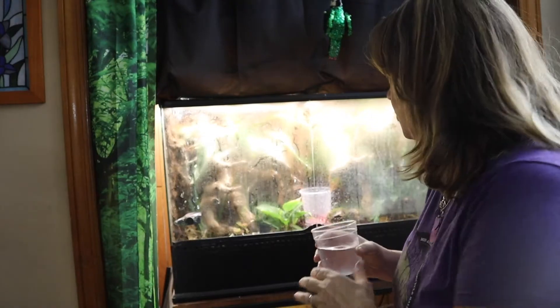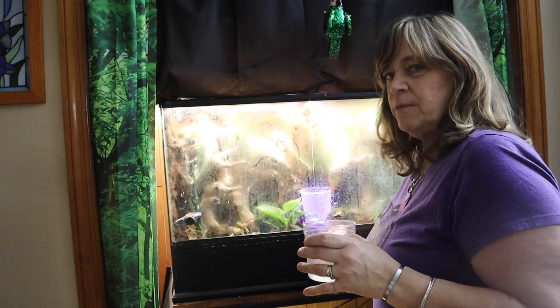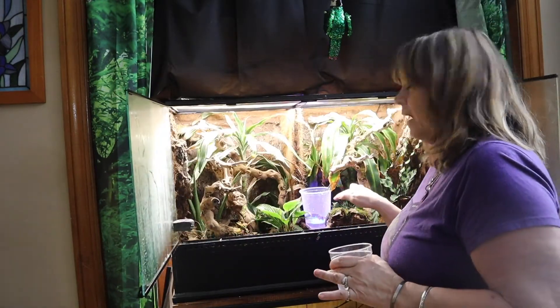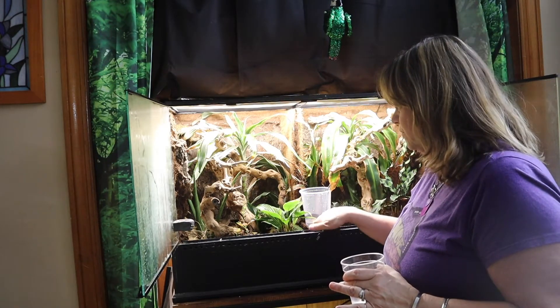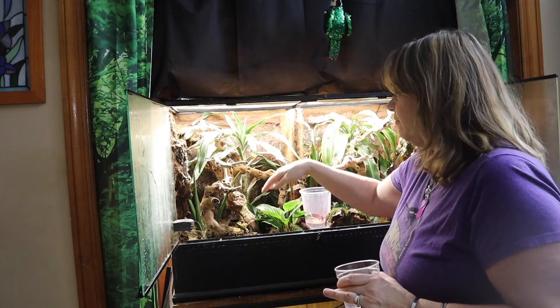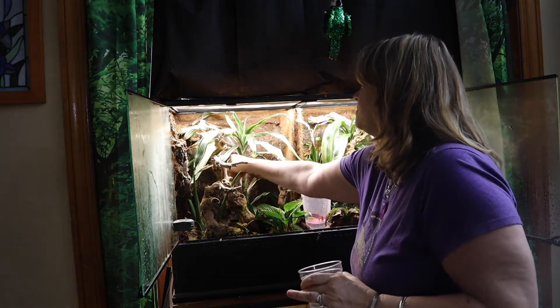I woke up this morning and this was doing exactly what I wanted it to do that it didn't do yesterday. Here's what I've come up with — I might not be right, but here's my theory: it's all going to depend on the water level and the height of the walls. With the water level a little bit higher, the fog was shooting up, hitting the saran wrap, and falling with all the plants over here getting misted.